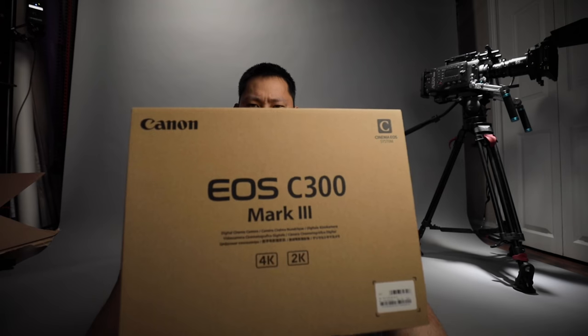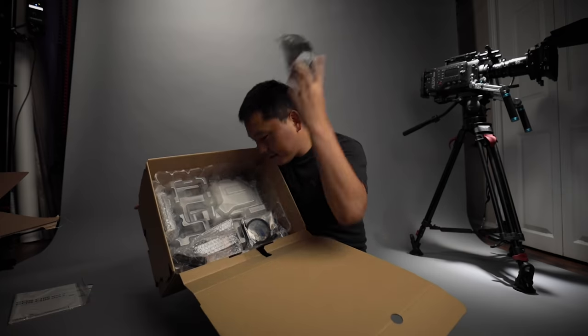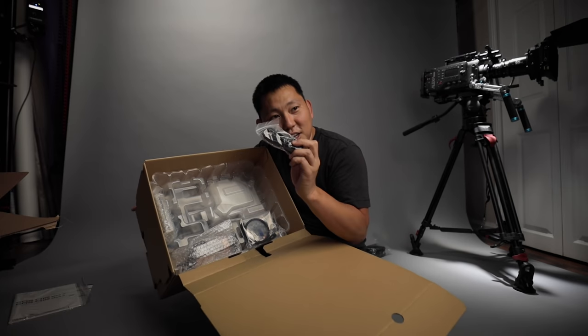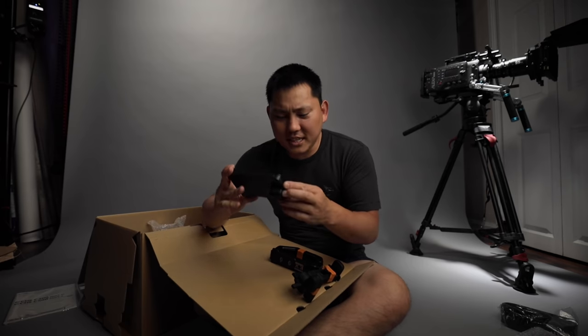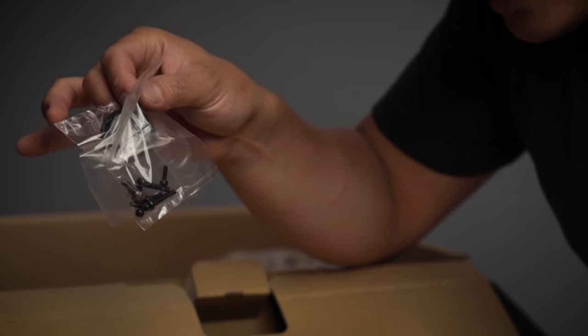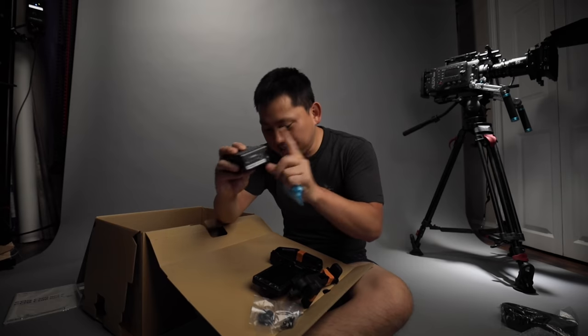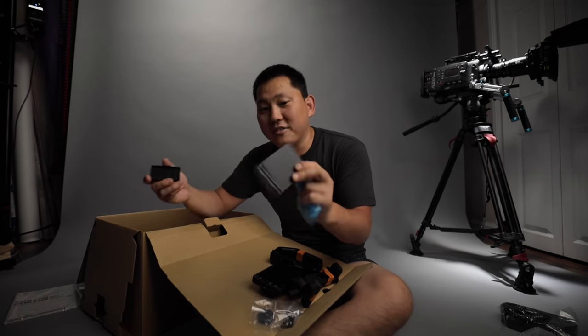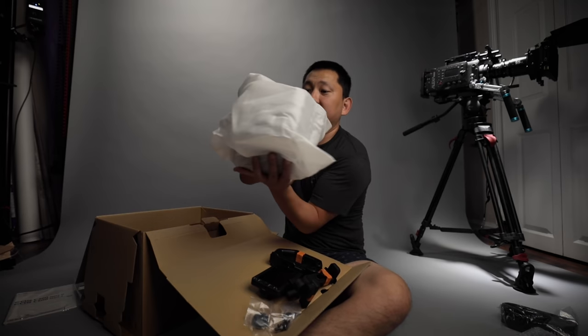All right, that's it for today's episode, thanks for tuning in. No, I want to see what's in it. I've been waiting for this for a while, man. Show us — C300 Mark 3, close-up time baby. Shoulder strap, we have ourselves a power cable, top handle, monitor mount. This is the same size monitor as the C500 Mark 2. Pretty nice and big, lots of screws and hardware. Of course, they give us a nice big BP-A60 Canon battery.